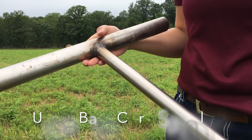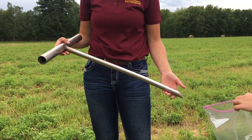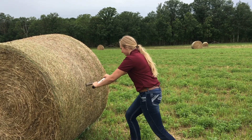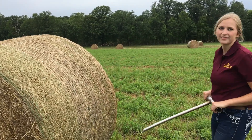Use a properly sharpened bale core sampler to reduce sampling error. An 18 to 24 inch long bale core sampler with a diameter of 3 quarters of an inch wide. This ensures you get enough of a forage sample to submit to the lab. Sampling without a bale core will result in an erroneous representation of stem versus leaf material.